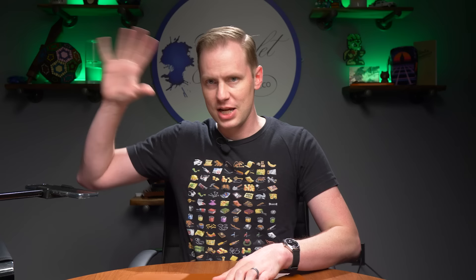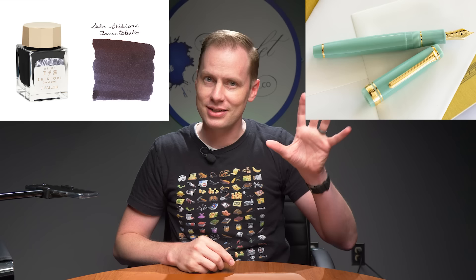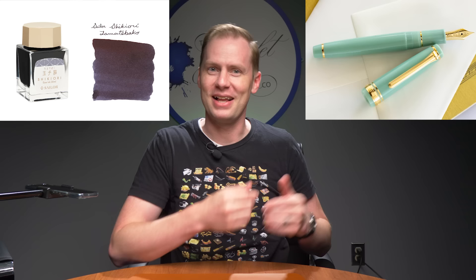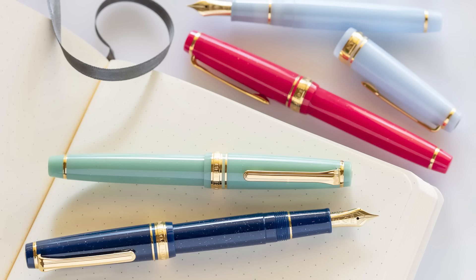Finally, Tama Tibako translates to Forbidden Treasure Chest. The Forbidden Treasure Chest lies within Dragon Palace — Dragon Palace being the Japanese Fairy Tale ProGear Slim. The chest is in the palace. So hopefully that helps. These four inks are new, they are $18 apiece, and they are meant to be companion inks to the pens I mentioned.